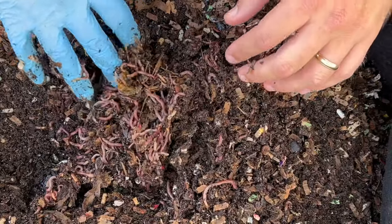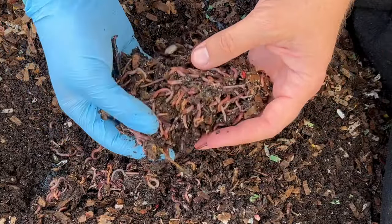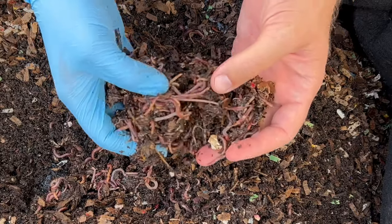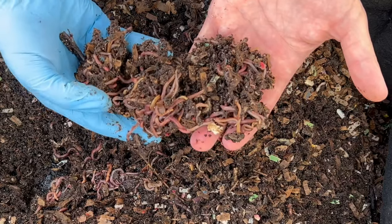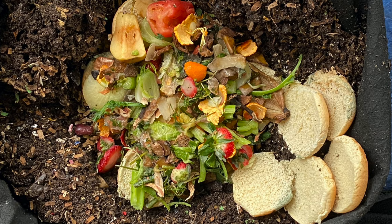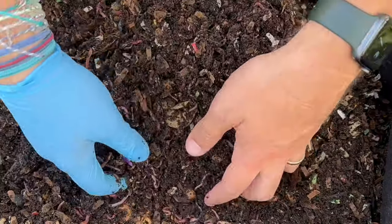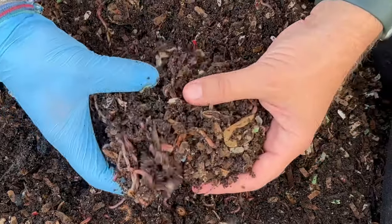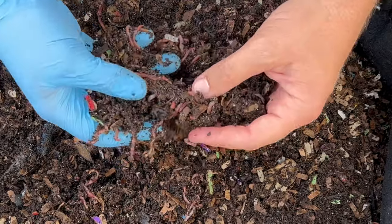They really jump right into that veggie burger. Just tons of worms in and out of here, making all kinds of great castings. We put a layer of hamburger buns down and then put the veggies right on top. So any of this dark brown stuff you're seeing right here is castings that they've made from those veggies.